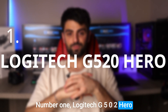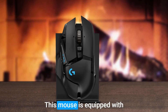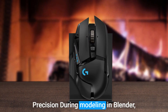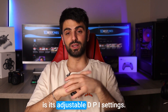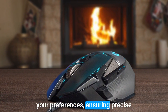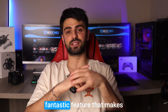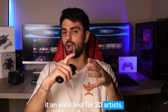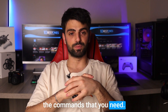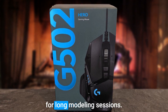Number 1: Logitech G502 Hero. The Logitech G502 Hero is definitely one of the greatest mice on the market. It is equipped with advanced features specifically designed to enhance productivity and precision during modeling in Blender. One of its most impressive features is its adjustable DPI settings, allowing you to fine-tune the sensitivity of the mouse to match your preferences for precise navigation. With 11 programmable buttons, you can assign specific hotkeys for quick and easy access to the commands you need. It also has a comfortable and ergonomic design perfect for long modeling sessions.